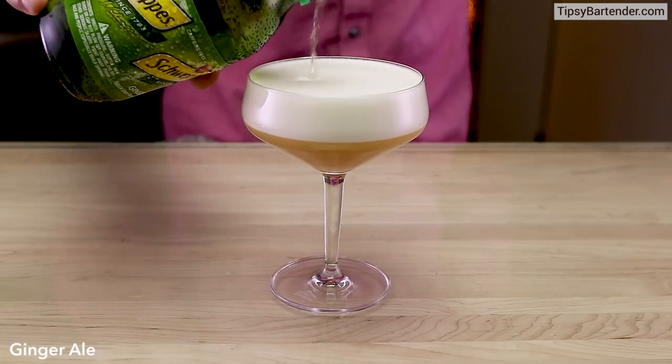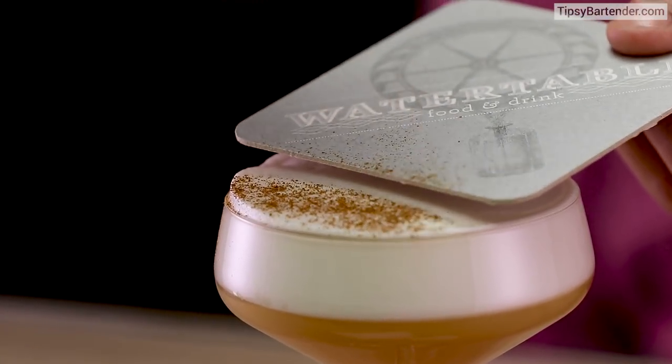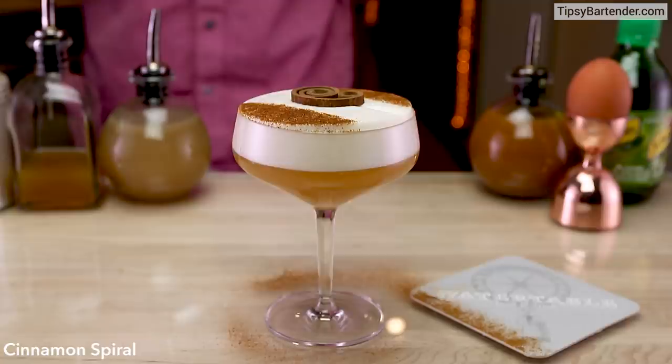Strain it into our glass. Beautiful. Add a little bit of ginger ale. And now he's using a coaster to kind of line up his cinnamon and create a little design on top — that's how he gets the straight edges. Awesome. Put on a cinnamon spiral.